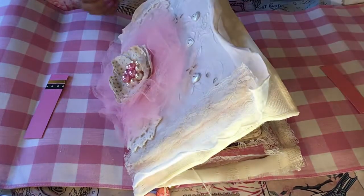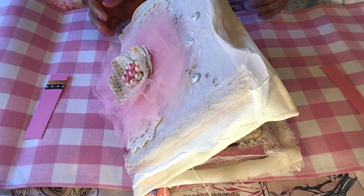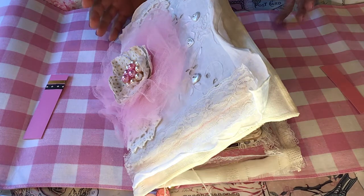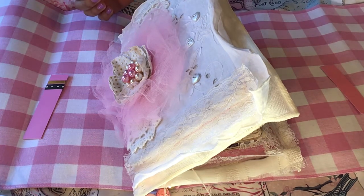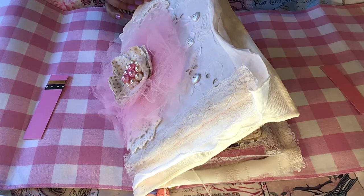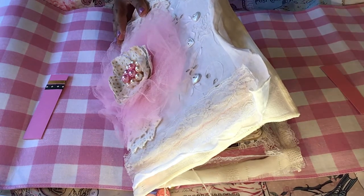Hi guys, it's Billie. Welcome back to my channel. I have something special to show you today. This is by far my favorite journal so far. I think I've made a total of like 18 to 20 junk journals. I'm kind of new with this, but this one by far is my favorite and I was just dying to share it with you. So let's jump in and get started.